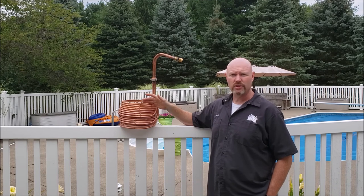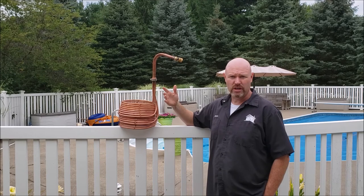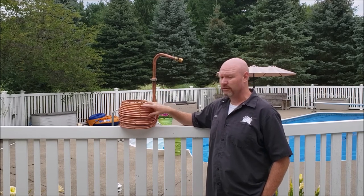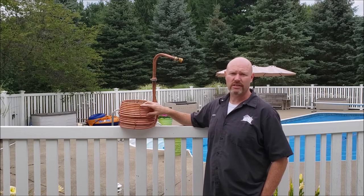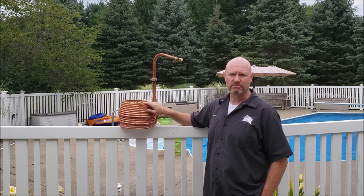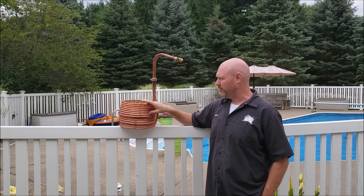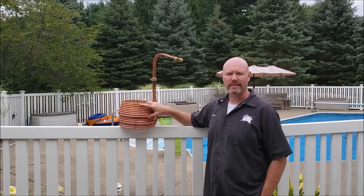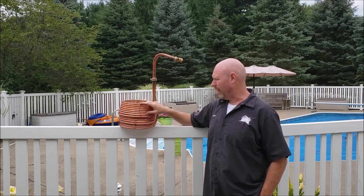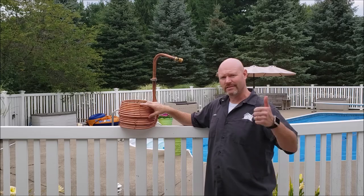Great customer service, no problems, shipped on time, everything came as packaged. I've been very happy with this — it's been a great upgrade to the brewery. If you're interested in upgrading your chiller, I would highly recommend it. Can't say anything bad about it; there are no negatives from this product at all so far. Looking forward to having a nice chiller that works in a lot less time than my DIY did. If you have any questions, throw them in the comments below. Highly recommend it if you're looking for a new chiller. Cheers.